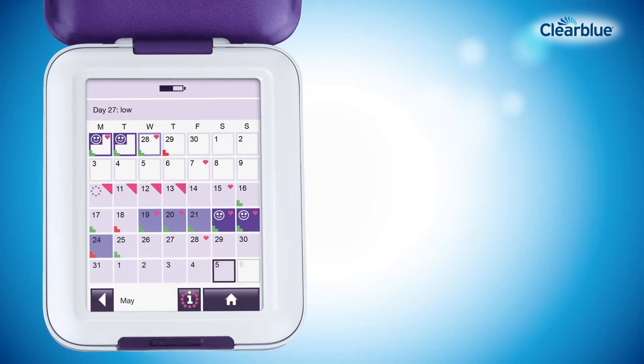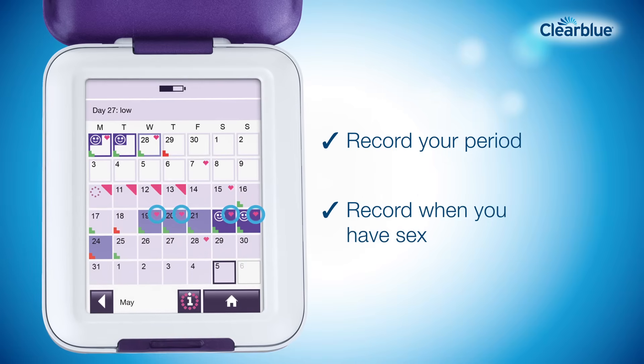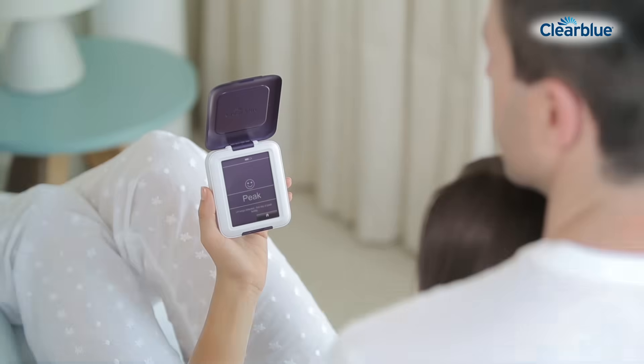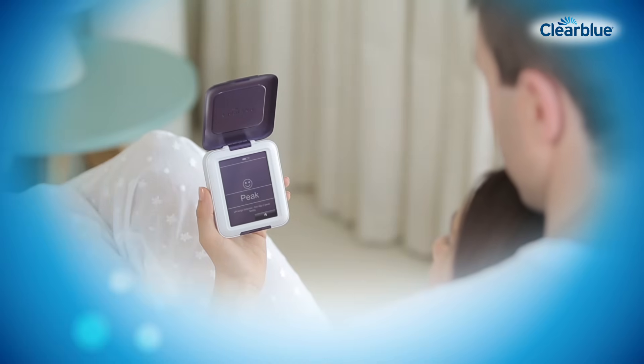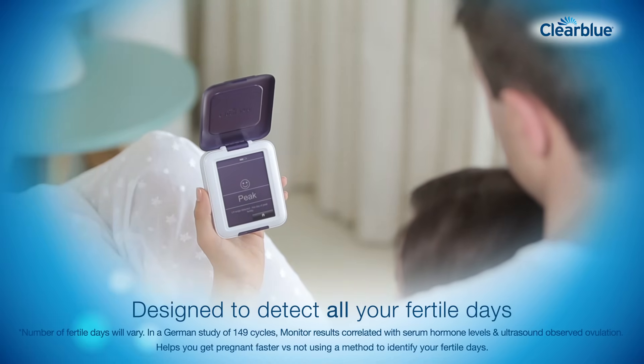On the calendar screen, you can also record the days you have your period and how heavy it is, and you can record when you have sex. This helps to confirm that you are having sex on the best days of your cycle to get pregnant. The cycle summary shows information on your previous six cycles on one screen. The Clearblue Fertility Monitor is designed to detect all your fertile days to help you get pregnant faster.